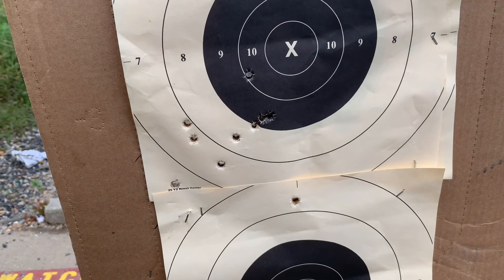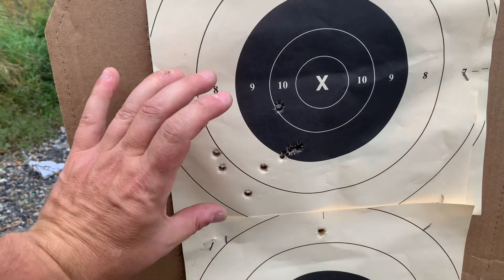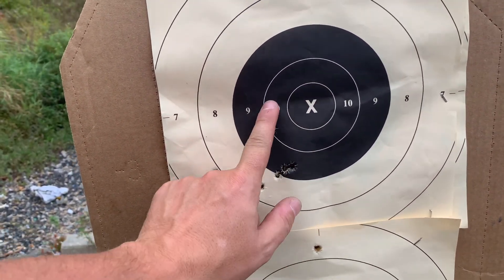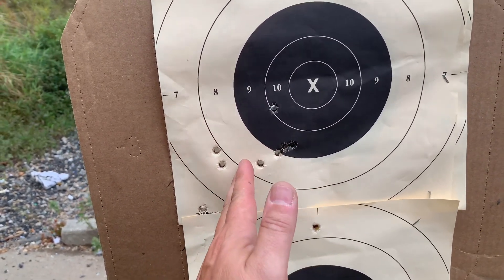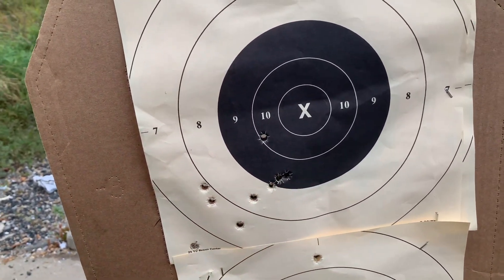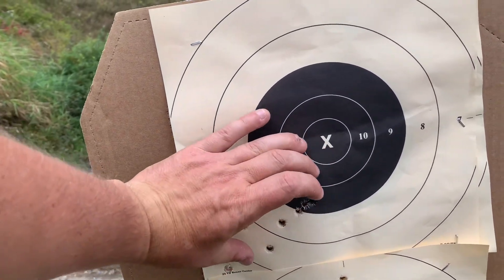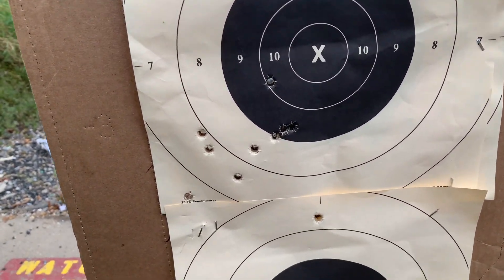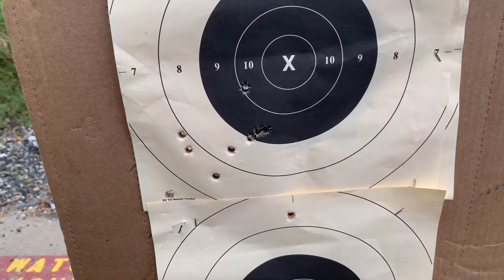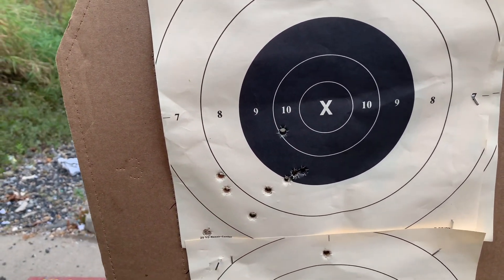I was aiming at six o'clock hold. If you aim in the black there's more margin for error. If I were zeroed with the Gold Dots I'd shift the zero over. It's a tight group, so it's not just trigger jerk. Not a bad group from a little gun at 25 yards — those are all in your face, maybe that one's in your chin. I'll take that all day long.